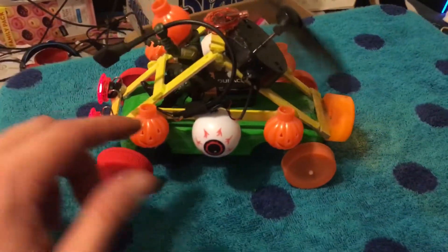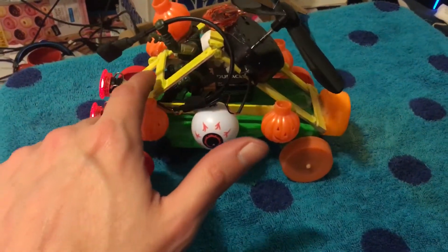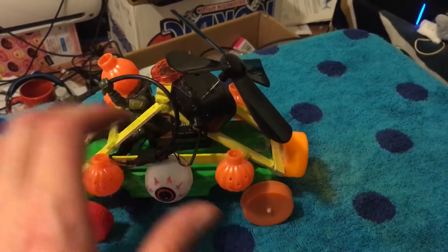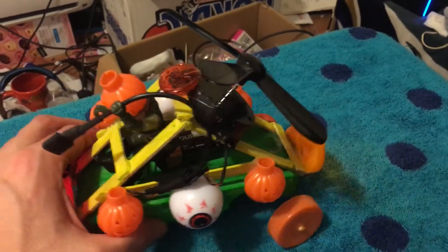Also, you can see how I built a body with popsicle sticks. See how I made a triangle, then I glued them, then I painted it yellow.